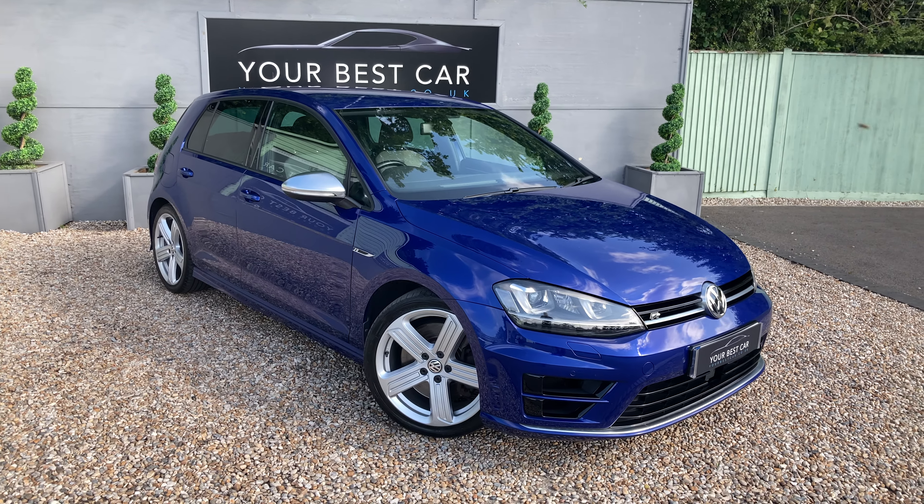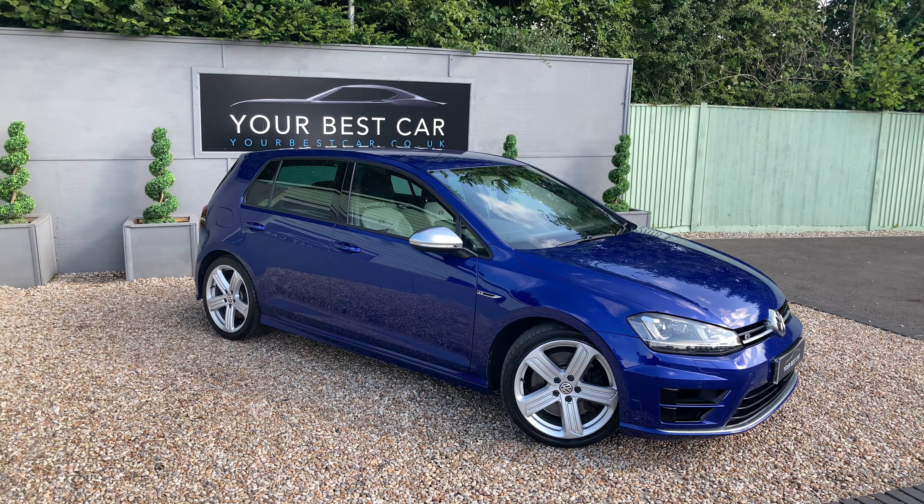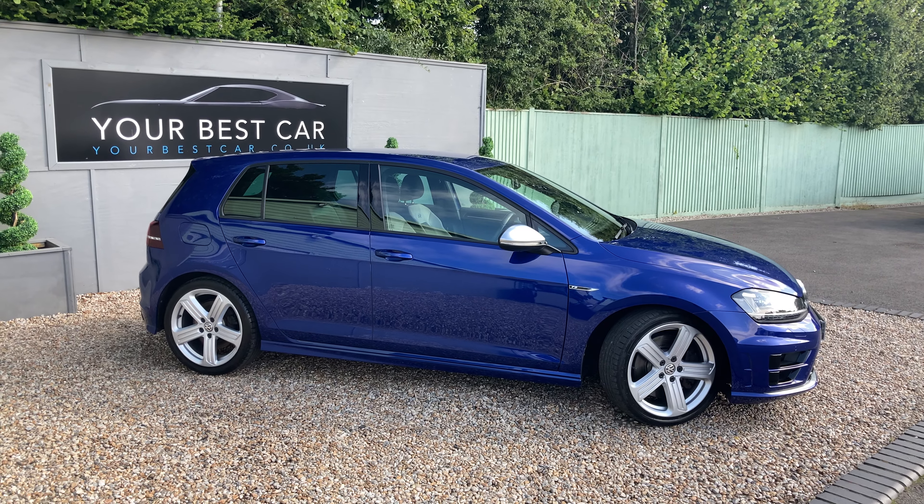You've also got these 18-inch Cadiz alloy wheels to complement them as well. If you have a little bit of a side profile view before we have a look in, you've also got the rear tinted glass as well.